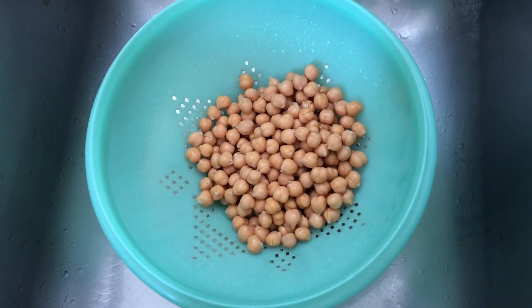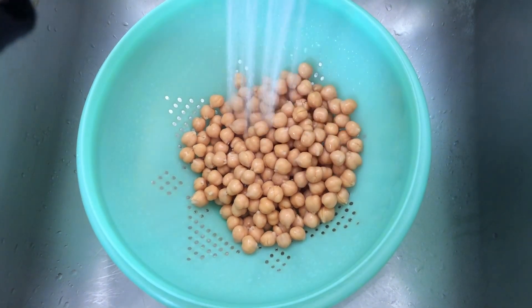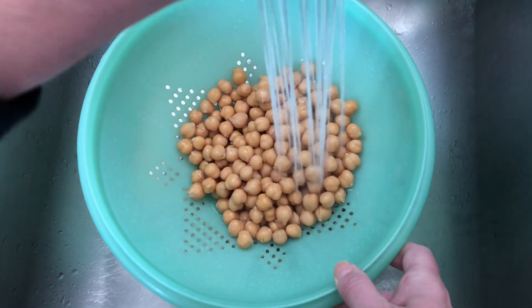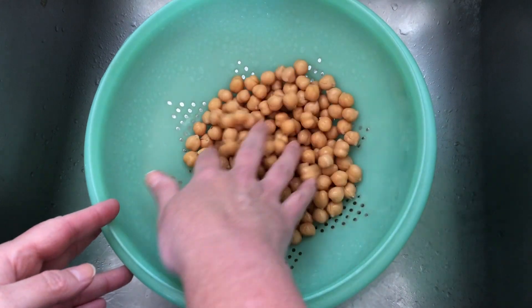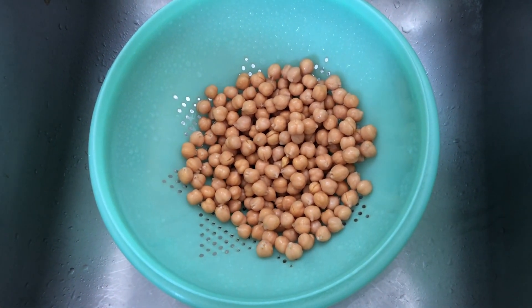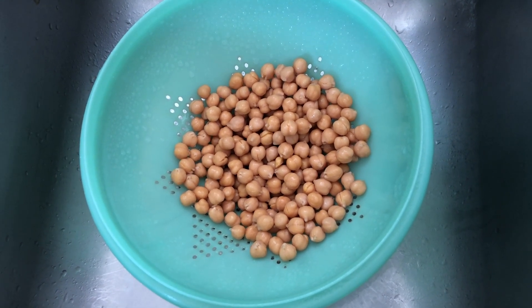The first thing we're going to do is drain and rinse the chickpeas. Chickpeas are a wonderful source of protein, fiber, B6, folate, magnesium, potassium, iron — they have all good things.